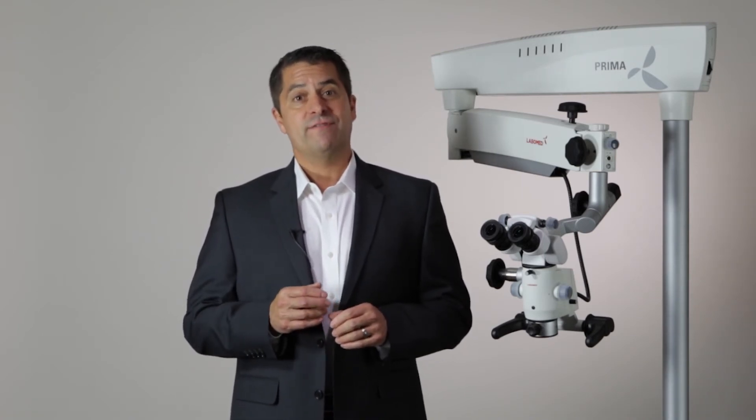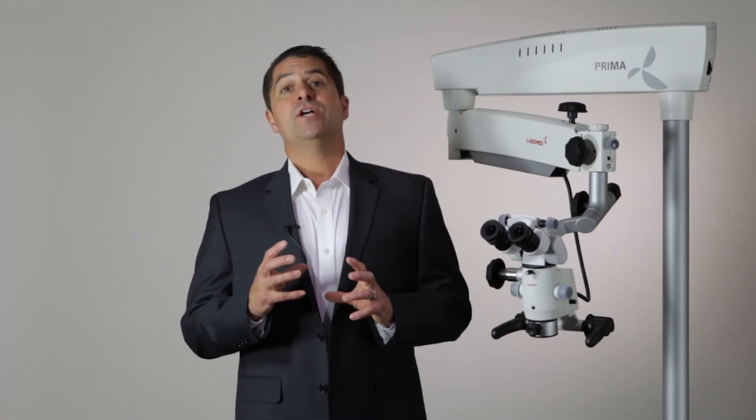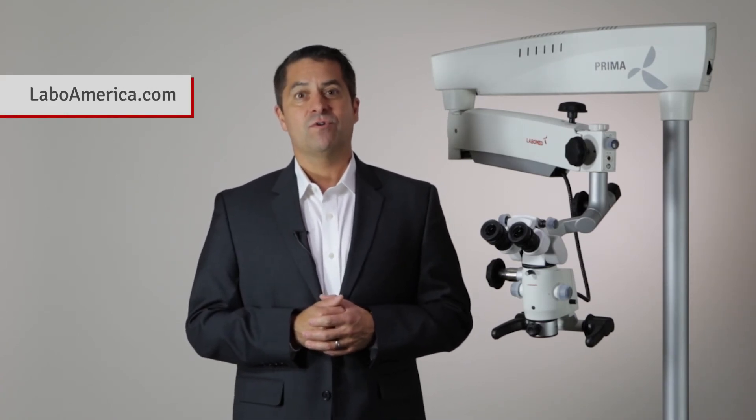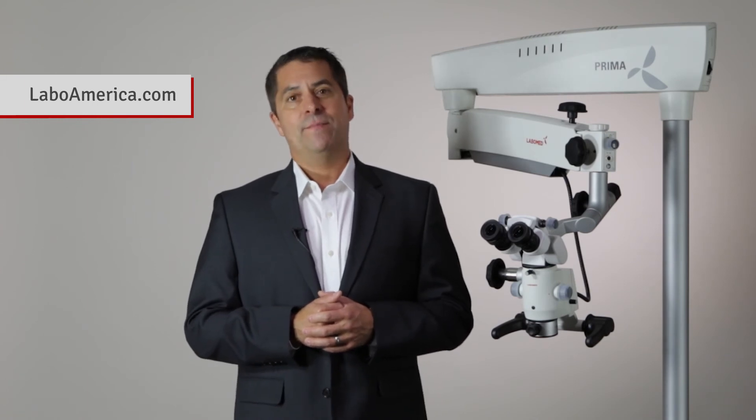All of these features of a Prima microscope come together to create a powerful solution. Contact us at LaboAmerica to learn how we can tailor a solution to your needs, or visit us on the web at laboamerica.com.